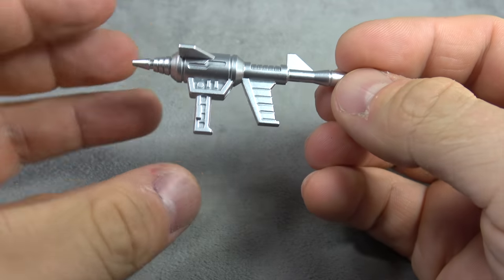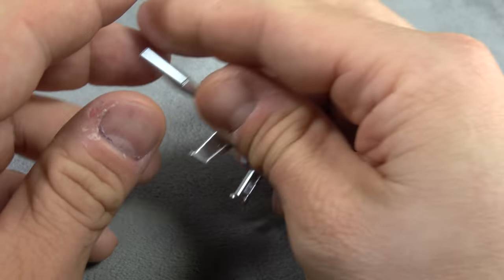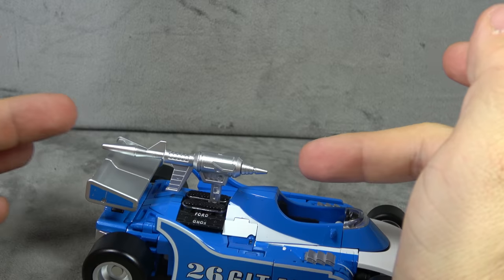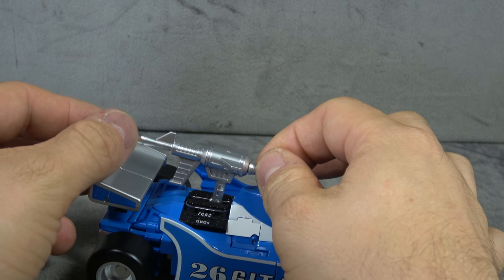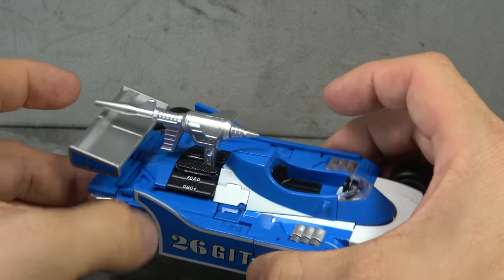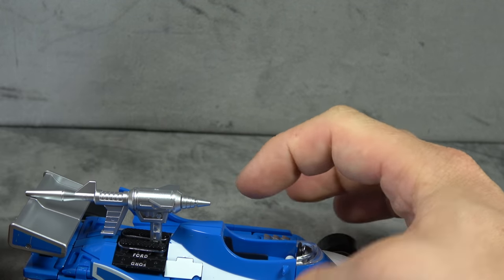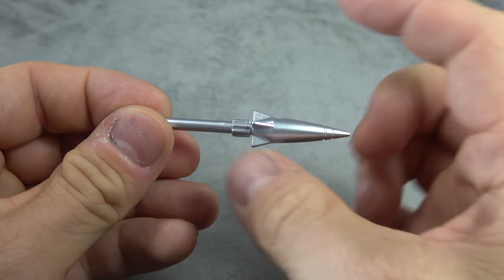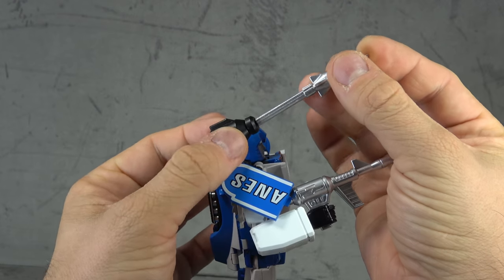First we're going to start with accessories. He comes with his gun — it is painted silver and sculpted quite nicely. He'll hold it just fine with a typical tab-into-the-palm masterpiece style. You can also have it sitting in between the engine block here, facing backward. He also comes with the missile, also painted silver and sculpted nicely, and it inserts onto his shoulder-mounted section.